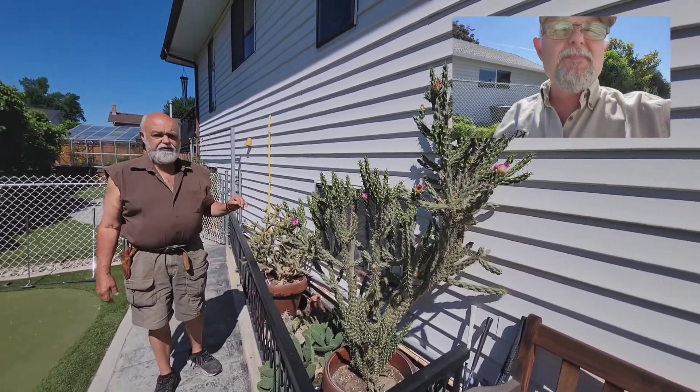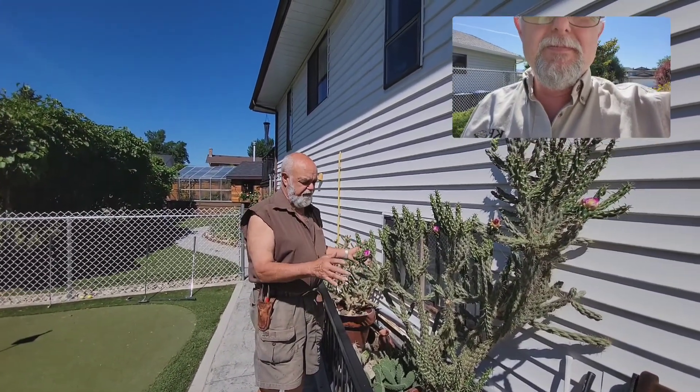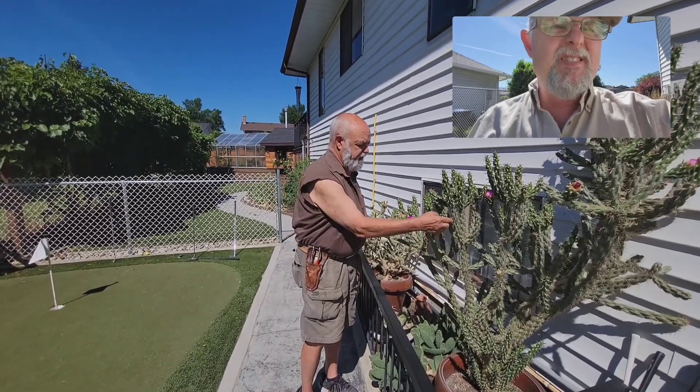The negative side is that they're dangerous. You don't want to put them in any area where there's kids or pets, because they're pretty prickly. They've got these big thorns on them once they harden off.